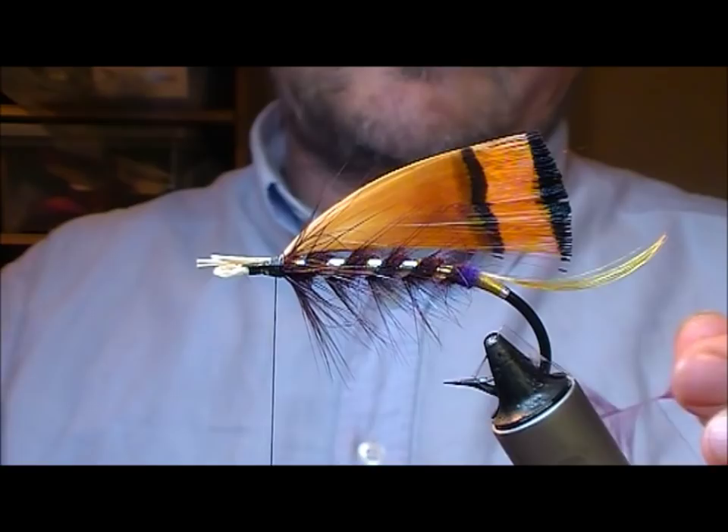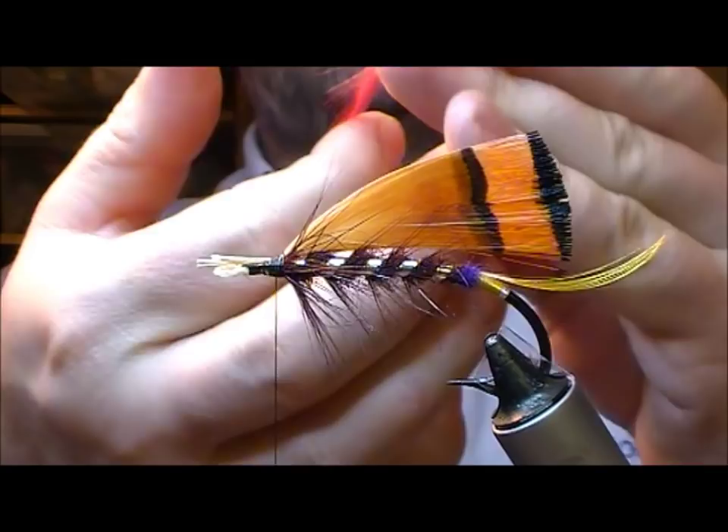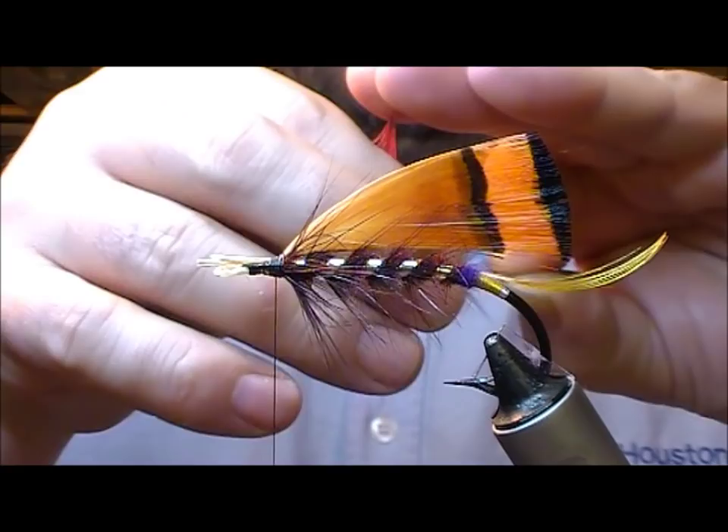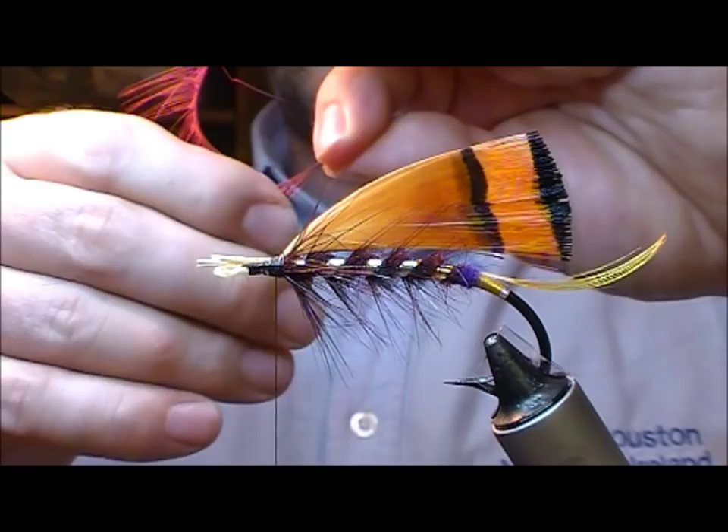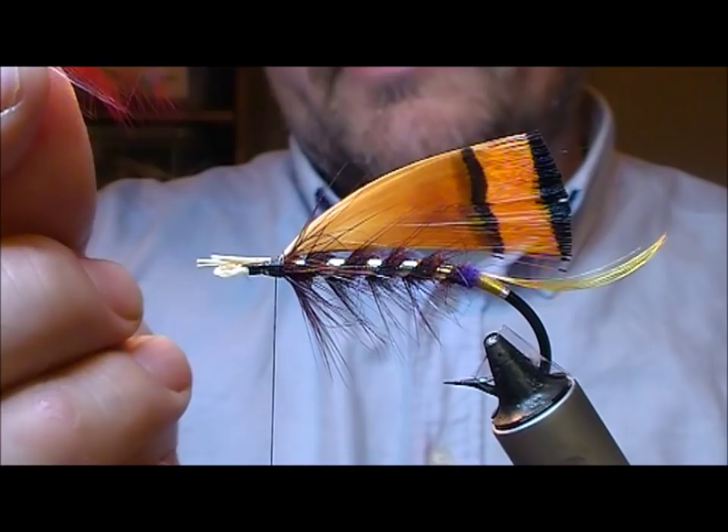Doubling hackles is covered in another video. So take our hackle, grab it by the tip and fold all the fibres onto one side. Now the modern convention here is to use slapping or softer hackles because they're easier to mould into the shape that you want. But anyway, I'm going to take my hackle here.